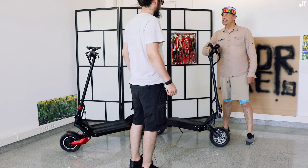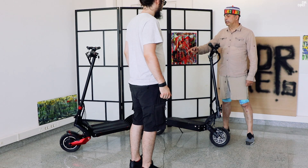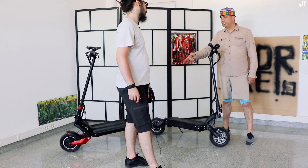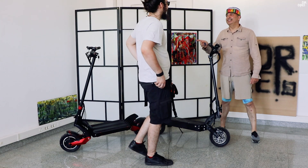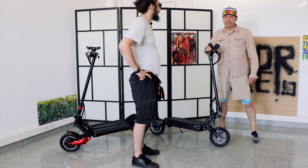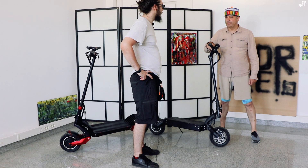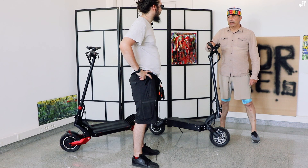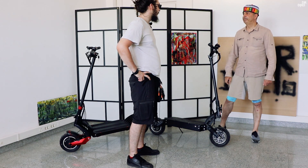Asta are baterie de 52V cu 26A. 10X-ul are o baterie de 52V cu 18A. Puterea bateriei la 10X este de 936W, iar la DM10 puterea este de 1352W. Asta înseamnă că la DM10 puterea bateriei este cu 44% mai mare decât la 10X.